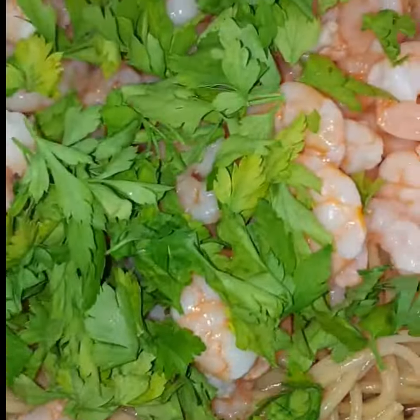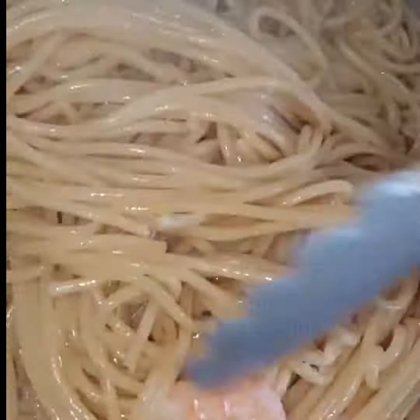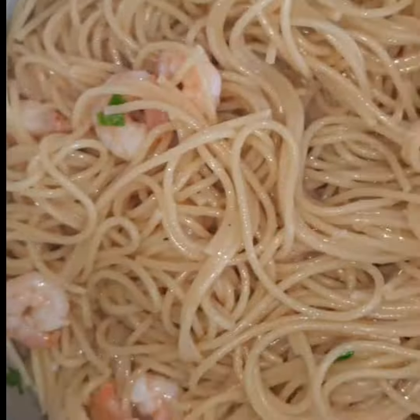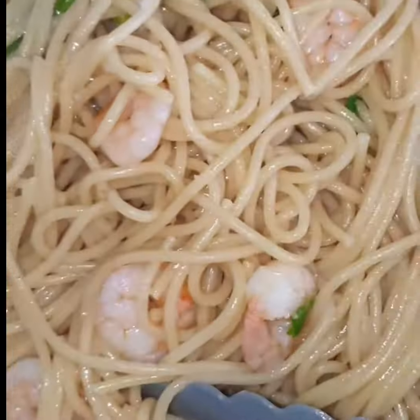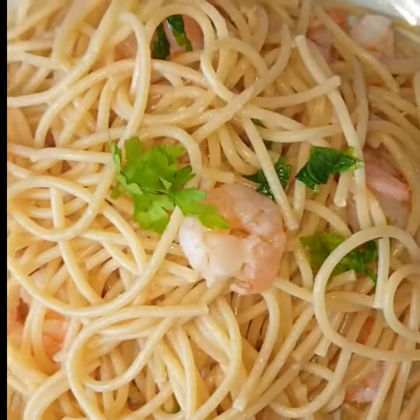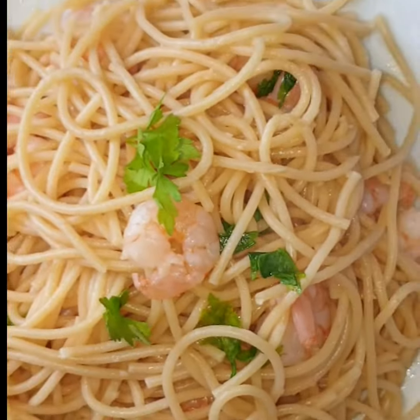Then I'm going to add in my spaghetti, prawns, and some parsley, stir them together and leave for about three to four minutes — and yes, it's ready to eat! Please don't forget to subscribe, like, share, and you can also drop a comment down below. Thank you guys for watching, bye!